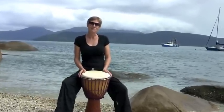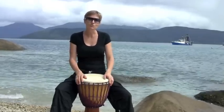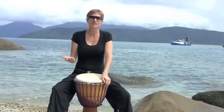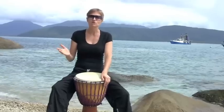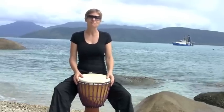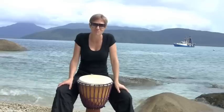Sofa is a Malinke rhythm and the word Sofa means warrior. This rhythm was played by the griots for the warriors who were on horseback, to encourage them and to galvanise them before they went into battle. It was also played to praise them and praise their successes following their combats. Originally this rhythm was played on a stringed instrument called a bolon, but now we play it on djembe.